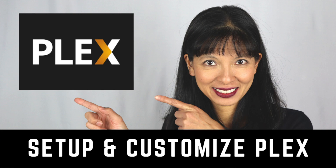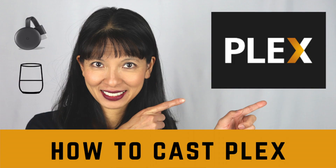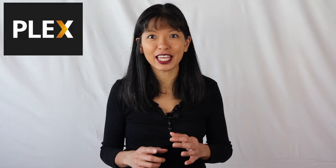Now that we've covered how to enjoy Plex media server content offline, I wanted to recap what I've covered in previous videos. I've covered how to set up Plex on your laptop or desktop for Mac or Windows users, how to set up a Plex media server on My Cloud Home, how to change the artwork and metadata on your content, how to cast content on Chromecast and Google Home, and how to set up Plex with live TV and DVR using an antenna and Plex Pass, including how to stream on Roku. I'll link to all of these videos below.